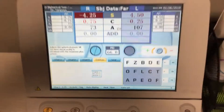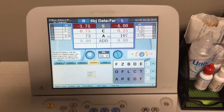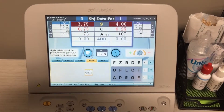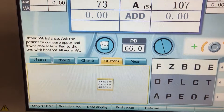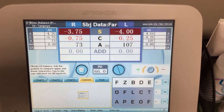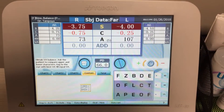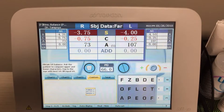When you press the custom chart, the binocular balance that it will do is the prism dissociation. Two things to note here: on the right eye, there are six diopters of base-up prism that have been introduced. Also, the phoropter has fogged the patient by half a diopter, so it added 0.5 more plus power.